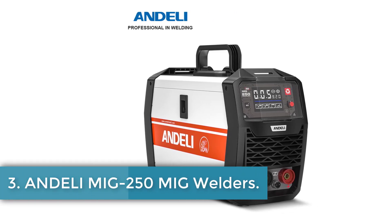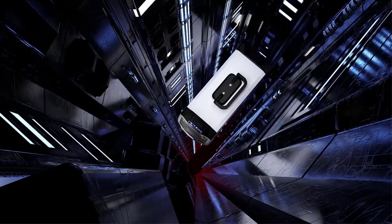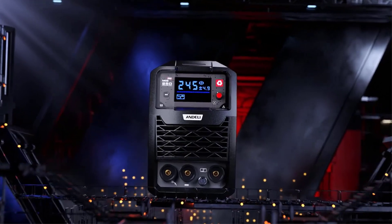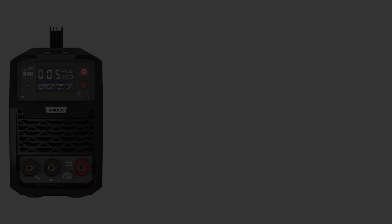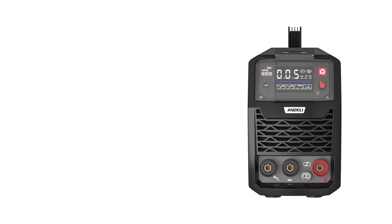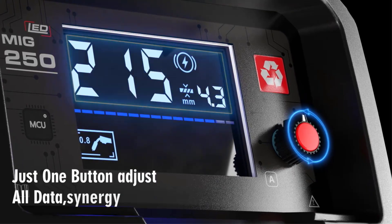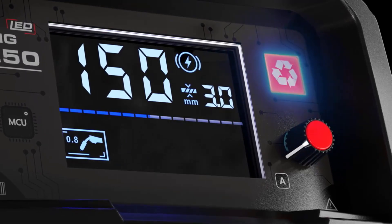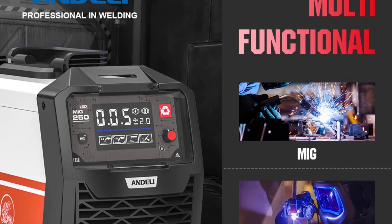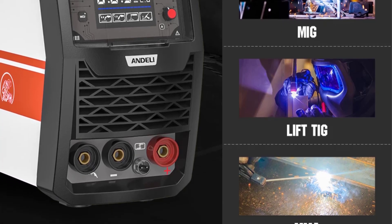Number 3: Anderley MIG 250 MIG Welder. The Anderley MIG 250E is a versatile welding machine originating from mainland China, designed for a wide range of applications including plants, construction sites, and ships. This portable 3-in-1 welder supports gasless MIG, stick, and lift TIG welding, making it suitable for both beginners and professionals. It utilizes IGBT inverter technology to enhance efficiency and reliability, providing a real 120A output current. The machine features a synergic design that automatically adjusts voltage, wire feed speed, and current based on plate thickness.